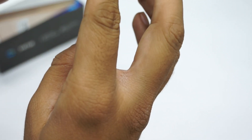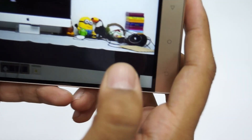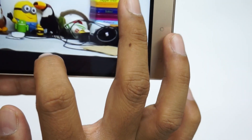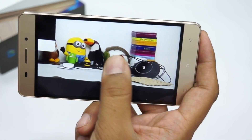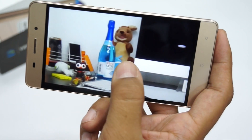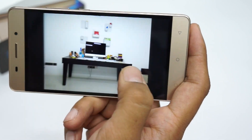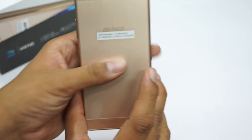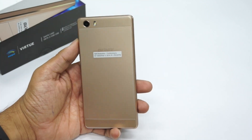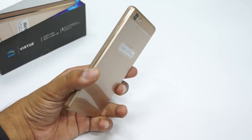I captured a photo with the 8 megapixel camera and the picture is noticeably sharper compared to the same 8 megapixel on the Swipe Virtue, which was of very poor quality. This one is definitely better quality. The best feature of this device is the 4,000 mAh battery, which should easily last a day or more — that's what Gionee offers on the Marathon M5 Light.